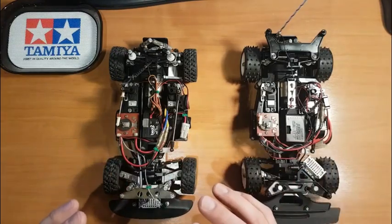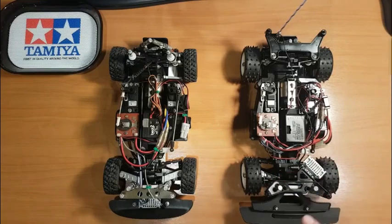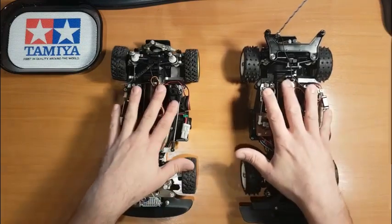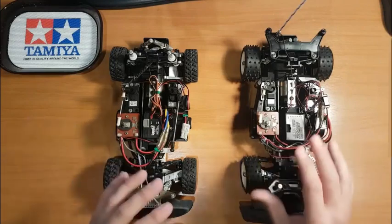Internally, the 959 does not get the center ball differential, which you do get on the Group B. You also get a sway bar on the front with the Group B. However, the shocks are the same, the gearbox is the same, and the ratios are all the same.